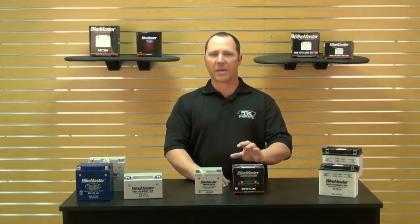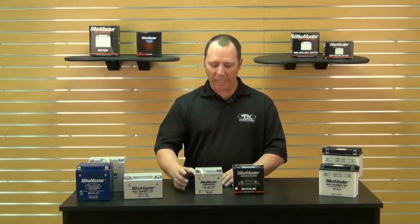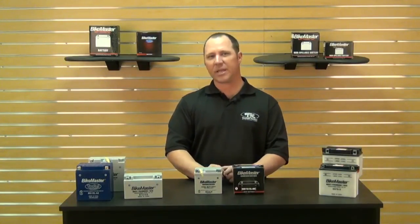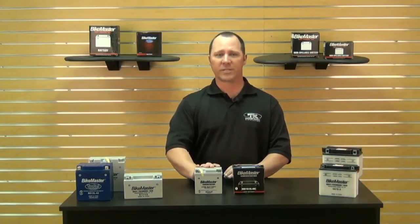Let's start with the BikeMaster Platinum 2 battery. The Platinum 2 battery is a maintenance free battery, meaning that it has been sealed from the factory and has been charged. It is an AGM battery, and AGM stands for Advanced Glass Mat. This is an excellent battery for your motorcycle over what stock was.